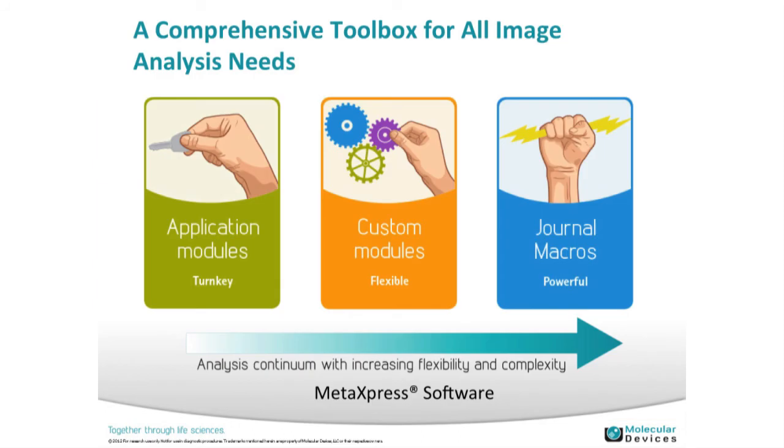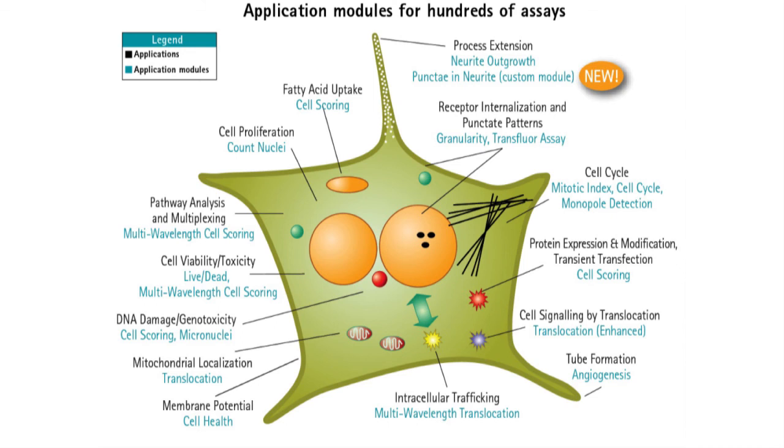Discussing analysis options in order of ease-of-use to complexity: we have application modules — pre-configured analysis routines for common biological applications. On the other end, we have journals, similar to macros in Excel, stringing together commands and automating a process. In the middle is our recently released custom module editor. The range of application modules available covers many biological applications — the bottom shows the module name and the top shows the typical biological application, though they're flexible in their use.